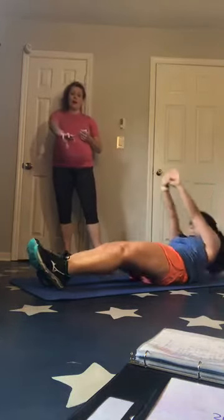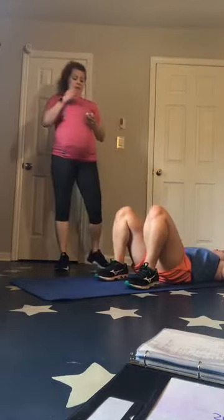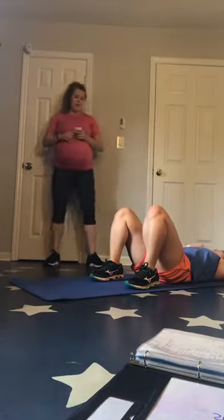Squeeze that lower body — it'll help you control. Try to keep those heels grounded. Breathe — you've got alternating crunches. Two, one, let's crunch, come on.